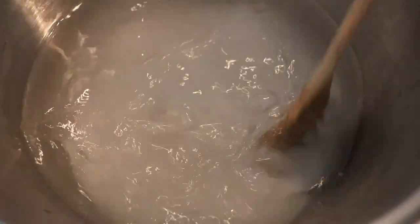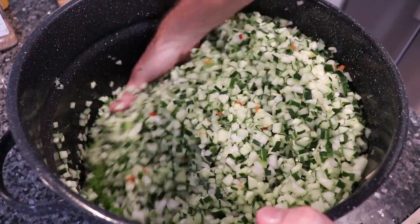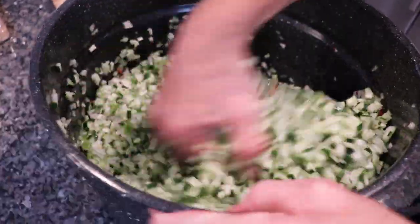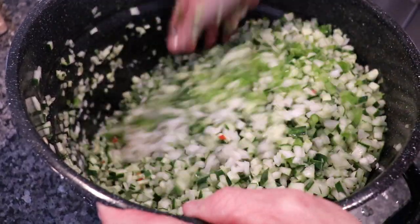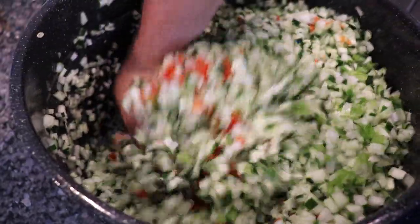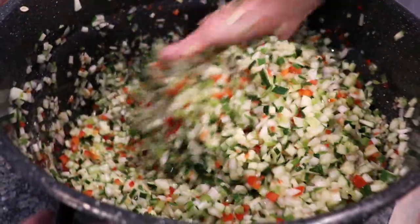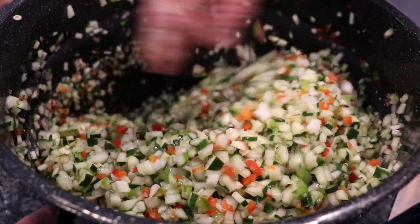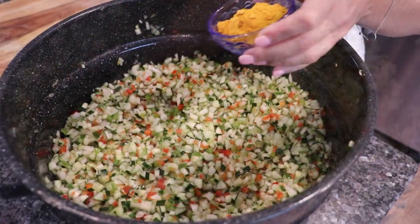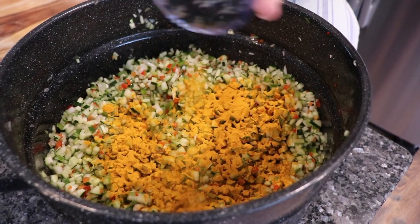Give it a good stir until all that salt dissolves. Now that everything is diced up, we're going to give all the veggies a good mix. I've enlisted the help of Joe here — he might not admit it but he likes to hang out in the kitchen with me. Now go ahead and sprinkle in your ground turmeric to your mixture and give it a good mix before we add our salt water.